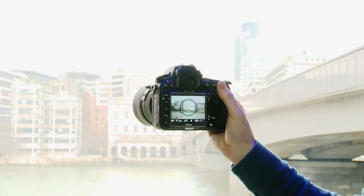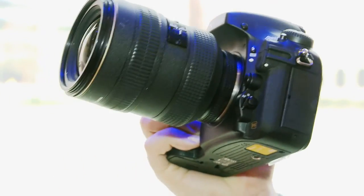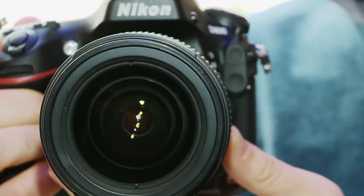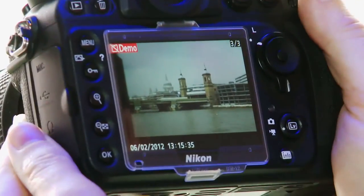There is also a Nikon D800E version available for almost £300 more, which has the anti-aliasing filter removed. This could introduce some false colours but gives an extra level of detail, so it's only advisable for people who know what they're doing. For more details on the D800 and for full lab-based reviews of hundreds of digital cameras, go to which.co.uk.